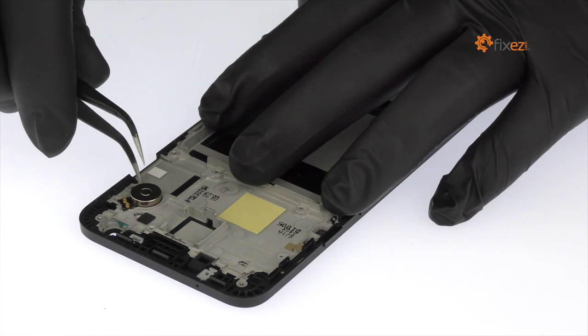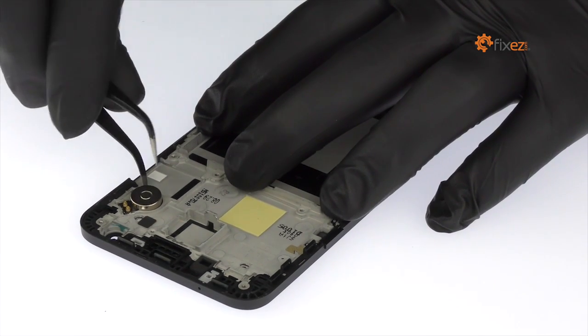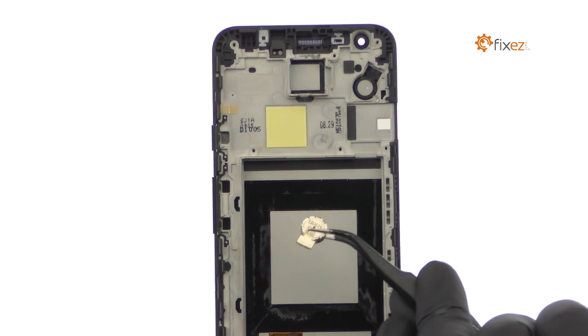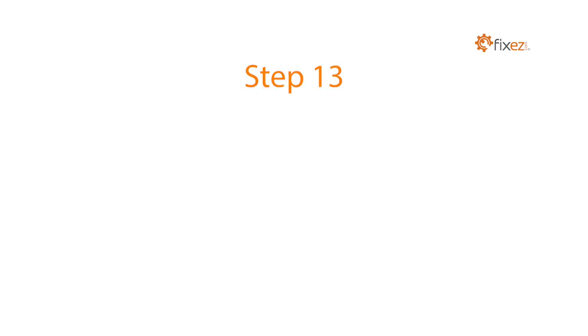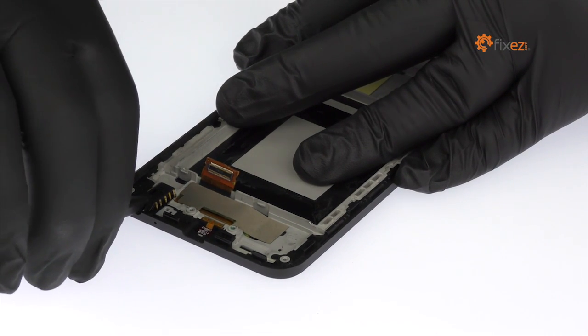Remove the spring contact applied vibrator. With the nylon spudger, carefully remove the headphone jack from the chassis.